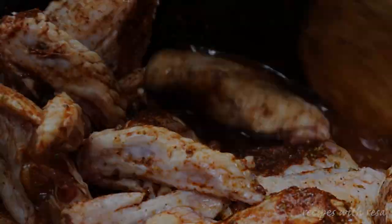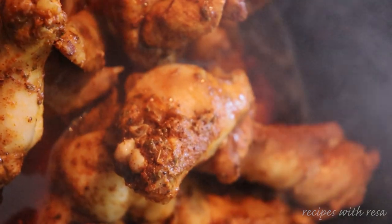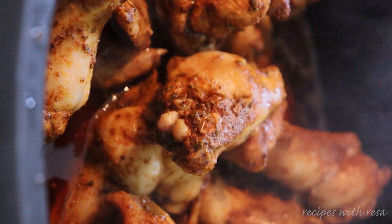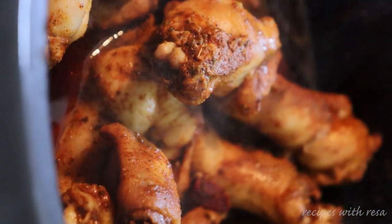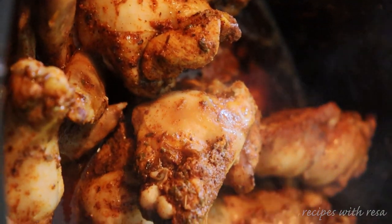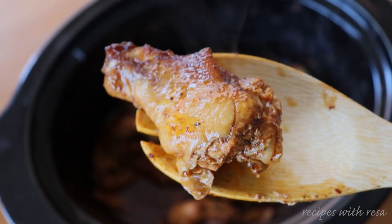Then remember to add in some chipotle peppers, add those in, and give it another nice mix. After you've mixed those up, you're gonna want to cook these on low. This is the halfway point for me. Cooking times and directions are all going to be very different depending on your preference for your wings, but I'll have all that information in the description down below.